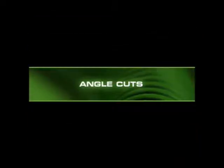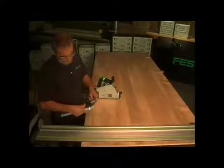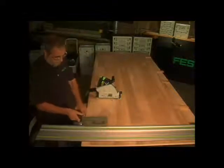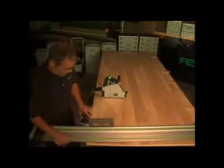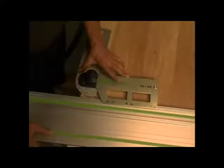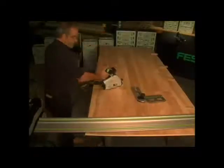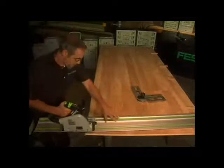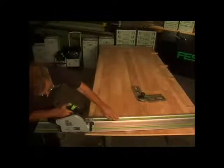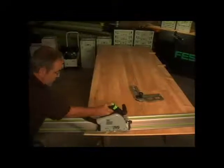How can you make angle cuts in sheet goods without needing other people to help you maneuver the workpiece through a table saw? With Festool's Plunge Cut Saw System, cutting almost any angle in sheet goods is easy. The guide rail is placed on the workpiece. Set the angle unit on the rail and adjust for the desired angle. Tighten it down. Position the rail according to the setting on the angle unit and saw. This normally time-consuming task can be completed in a fraction of the time.